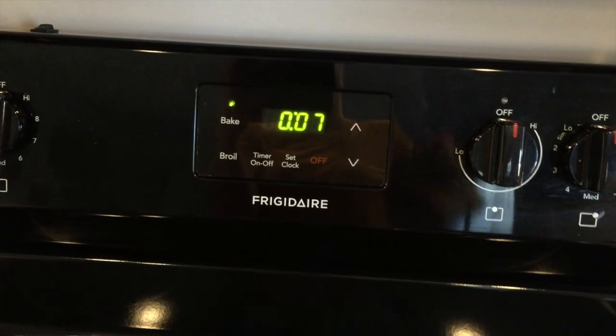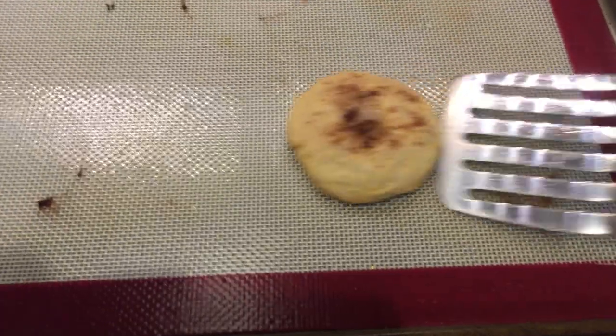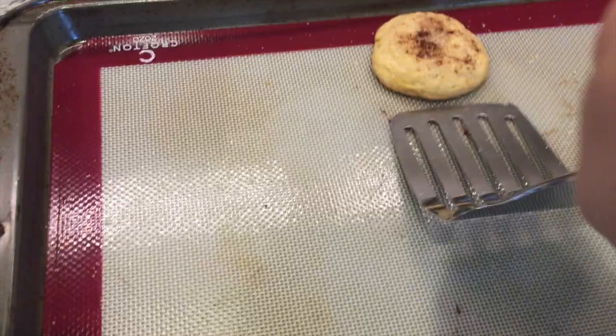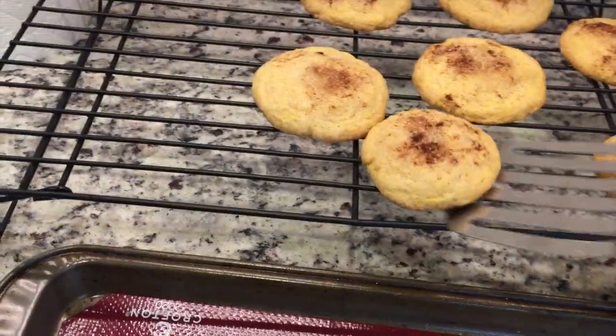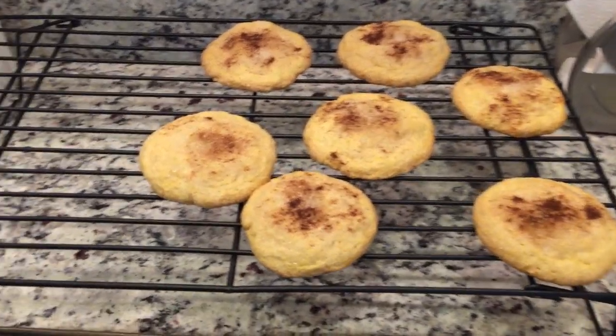You're supposed to let them sit on the pan when you take them out for two minutes before you take them off and put them onto a cooling rack. So I took them out of the oven and let them cool for two minutes like the directions said, and now I've got them on the cooling rack to finish cooling. I'll give them a taste test in just a minute.